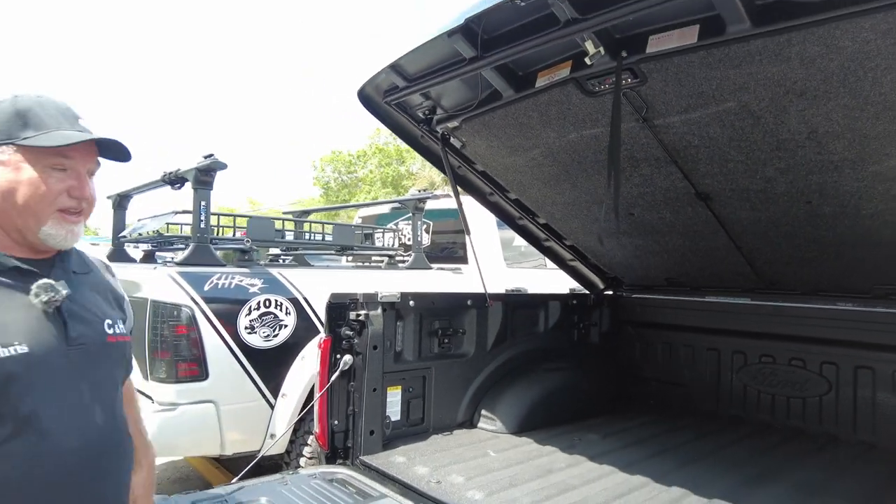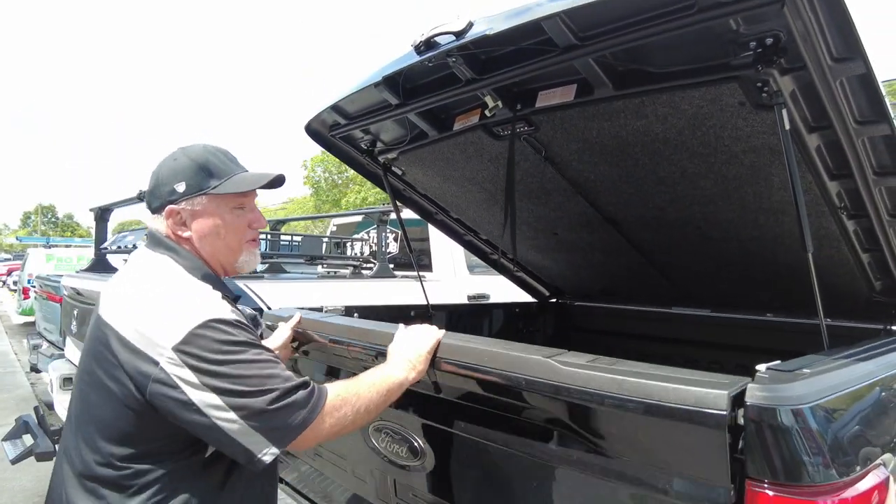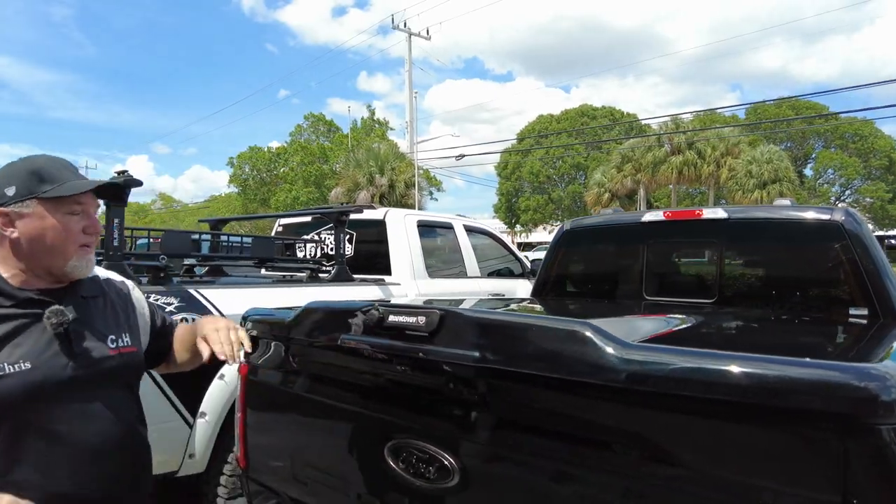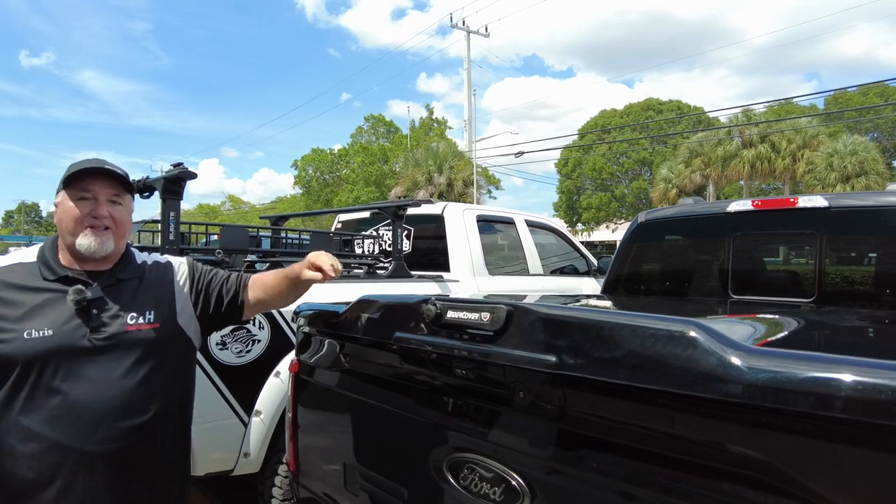I'm Chris with CNH Auto Accessories, and I'm doing a review on the UnderCover Elite — their premium cover — on a Ford F-150. Like and subscribe!